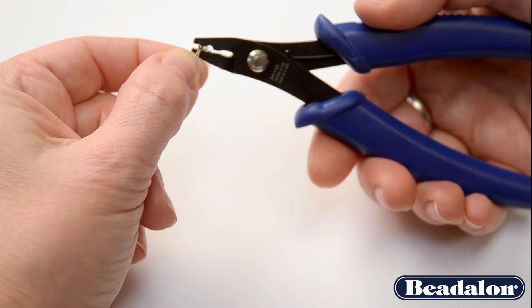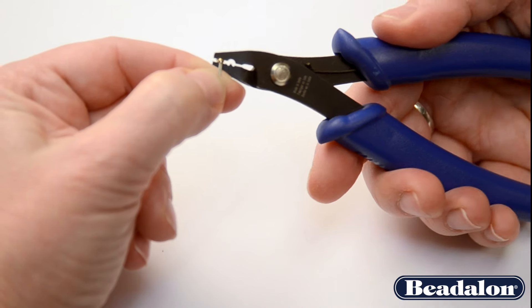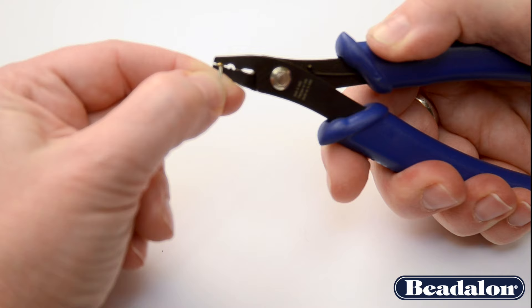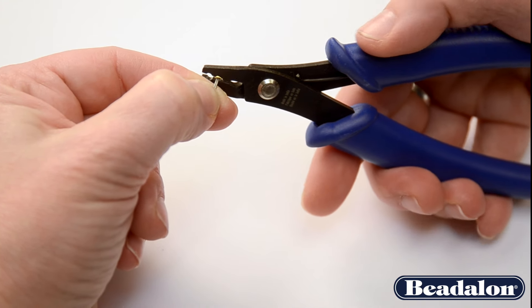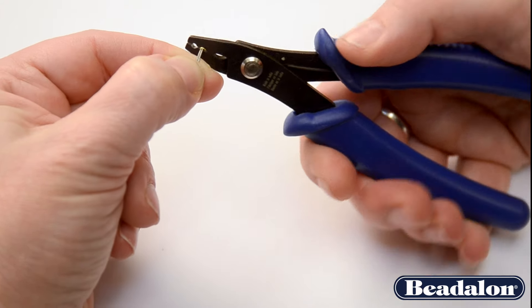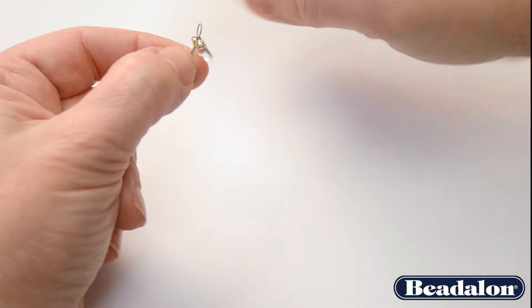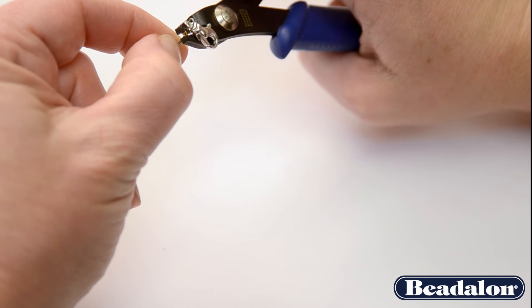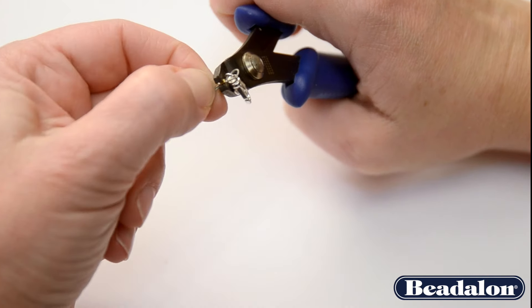Start in the front of the crimping pliers to make a half moon shape. Come back to the back of the crimping pliers, press down, and then back to the front of the crimping pliers to get that bead nicely rounded.